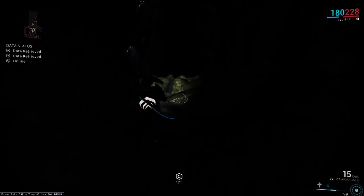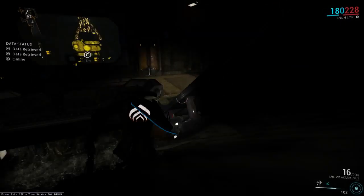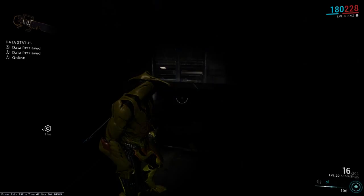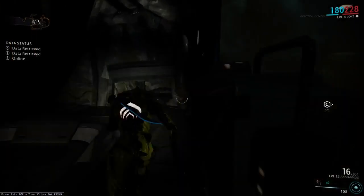I will show you a couple of other important features of the vault to notice. First of all is this set of electrified water here. If you're a low level Warframe like I am, that will instantly kill you. So don't go through that.